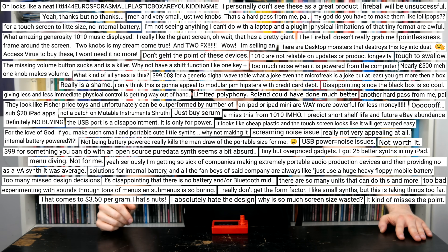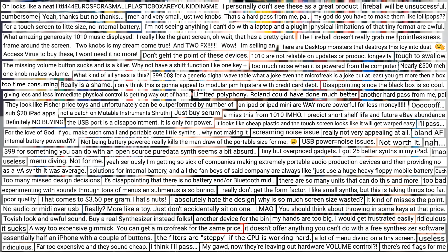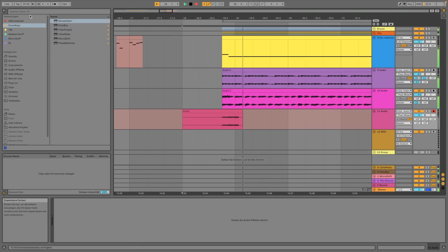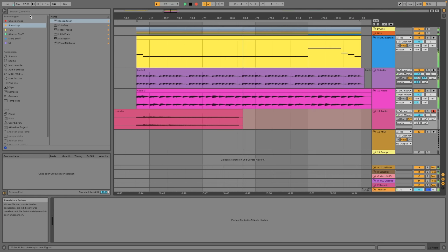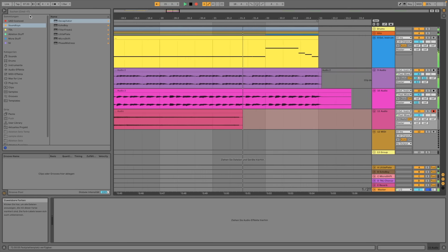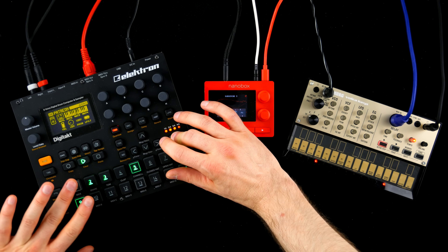Does the minuscule form factor even make sense here, and can it keep up with the bigger and more established competitors? You have already heard the little Nanobox in today's intro tune. Wavetables confirmed! Let's get a feeling for how compact the synthesizer actually is.